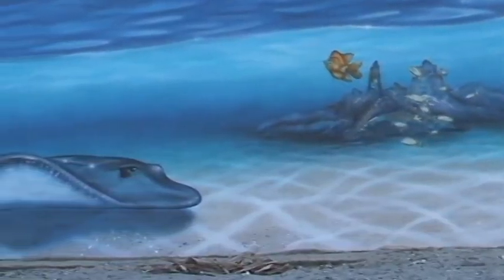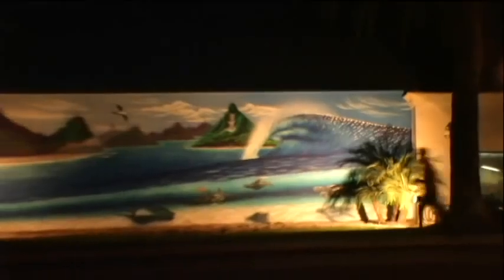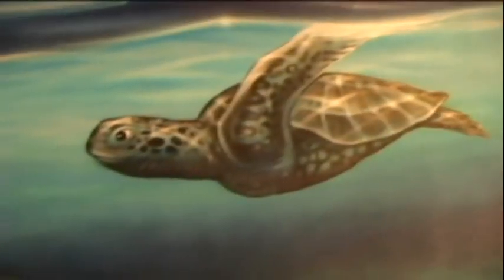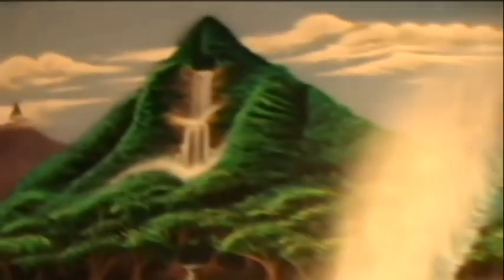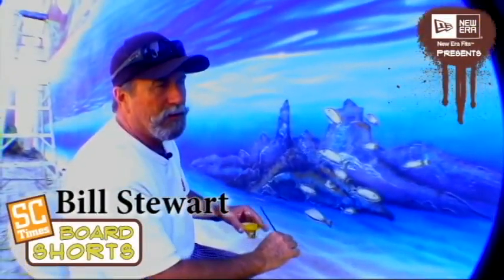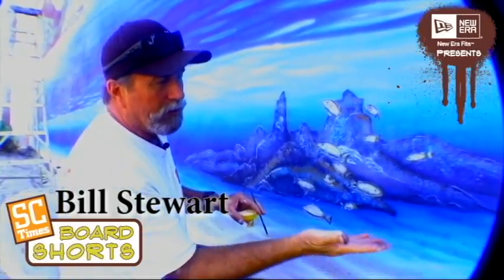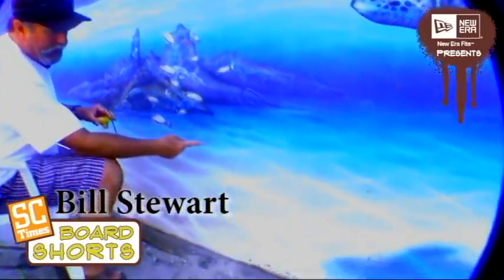If you want to see the best this mural can look, come by at night. At night, it's beautiful — we got it all spotlighted, and everything highlights, and the turtles look like they're really just swimming deep underwater. What you're looking at there is a whole bunch of layered tint colors.